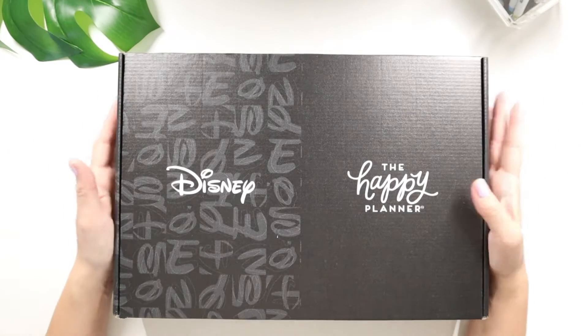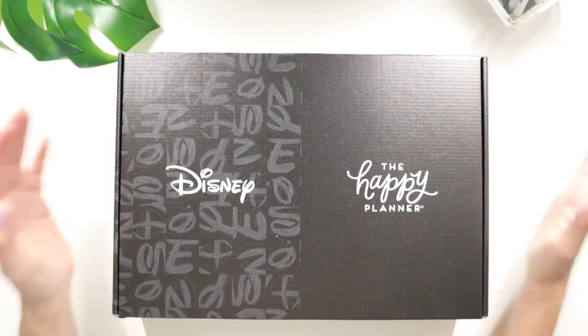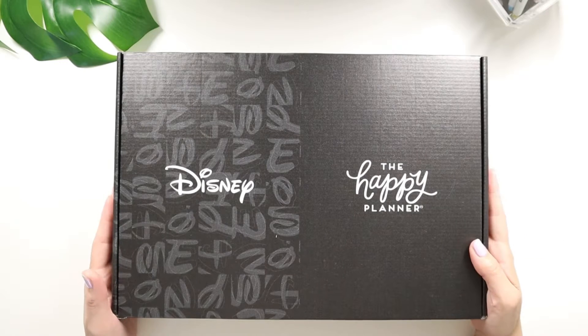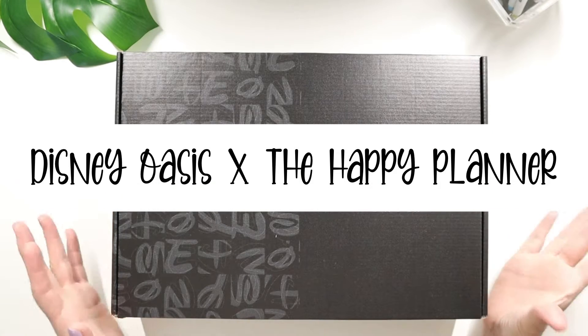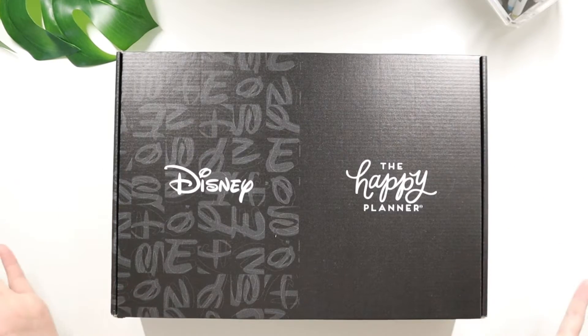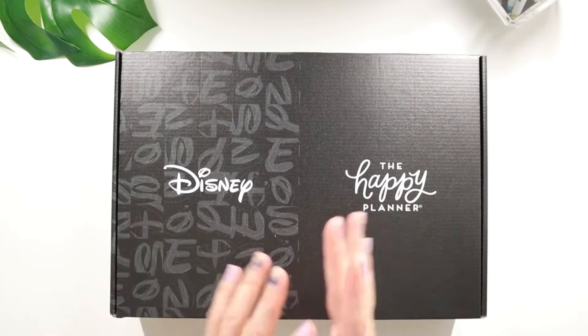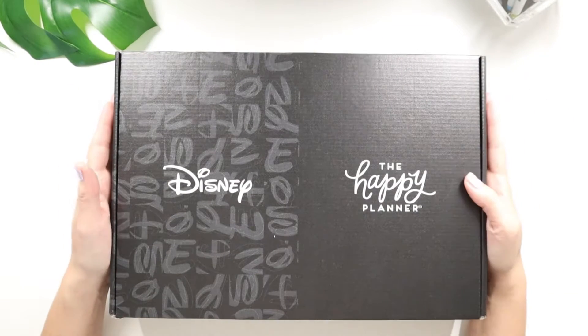Hey Vibe Makers, it's Lila with LB Noveltees and today we are unboxing a new collection from the Happy Planner with their Disney collaboration. It is the Disney Oasis line. I have a box they sent out to me and there are a couple of samples in here for me to share with my Vibe Makers and showcase here on my channel.